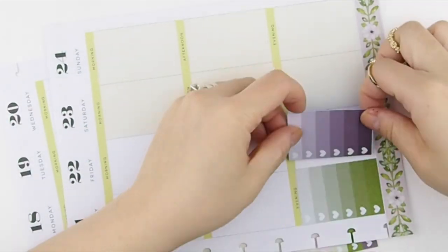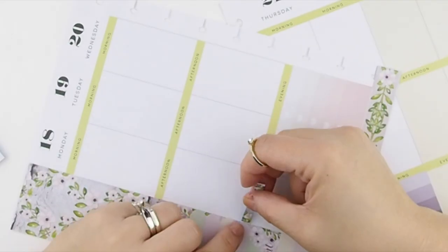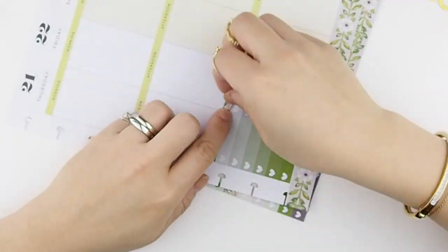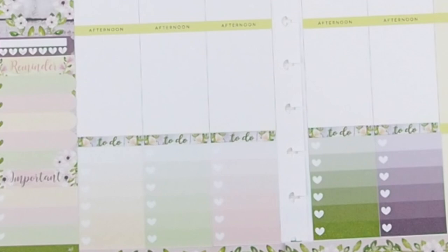Especially because it's a no white space spread, I'm going to do my ombre heart check boxes before I put the headers on top. I like to design my to-do headers to look like washi tapes, so it just adds a little decorative element to the spread.